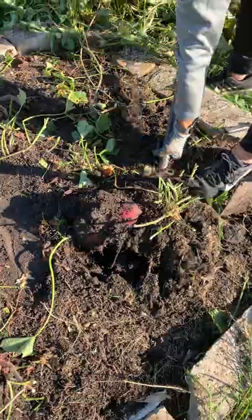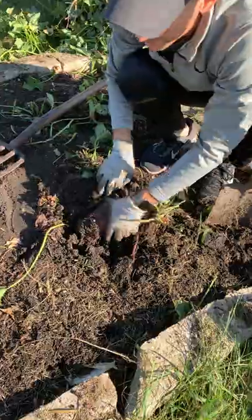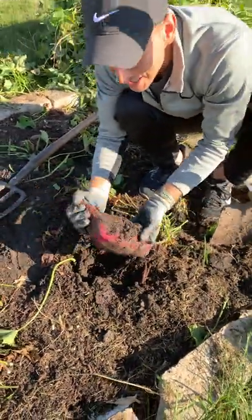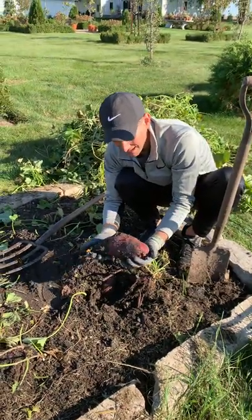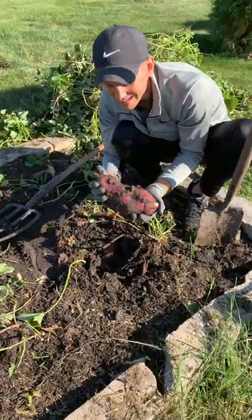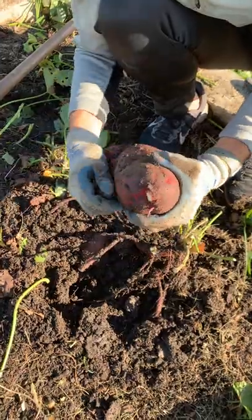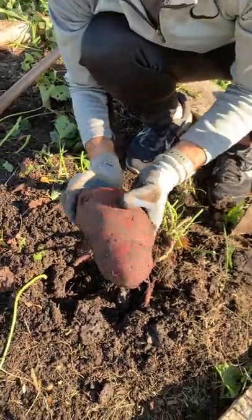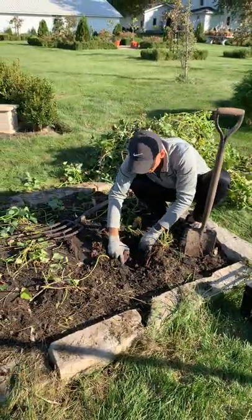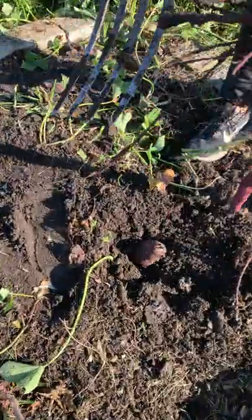Doing this video could be scary, in the sense that who knows if I'll have any, and then you'll all see that. First one — she's a big one! It's a beauty. That is a gorgeous one. This is a Japanese potato because it is a white one, which I love. They have a delicious, rich texture and they have less moisture in them, I always think. I'm gonna start digging these up and placing them in there — there's gonna be more in here. That's a nice one too.